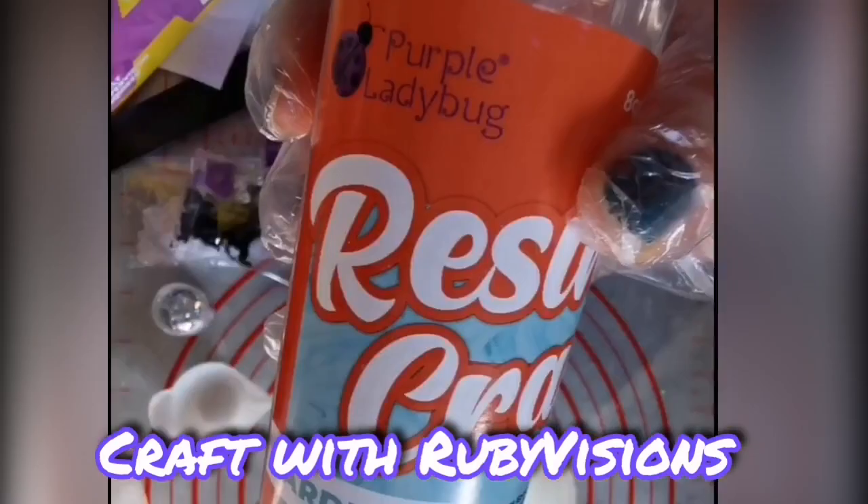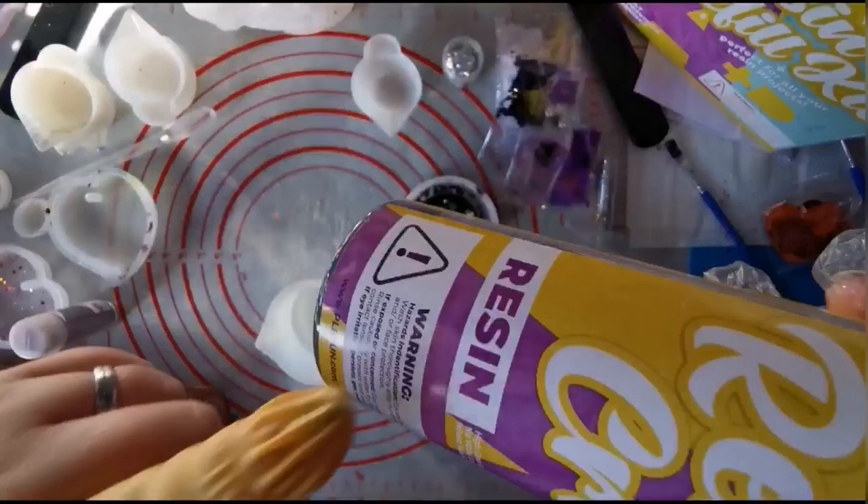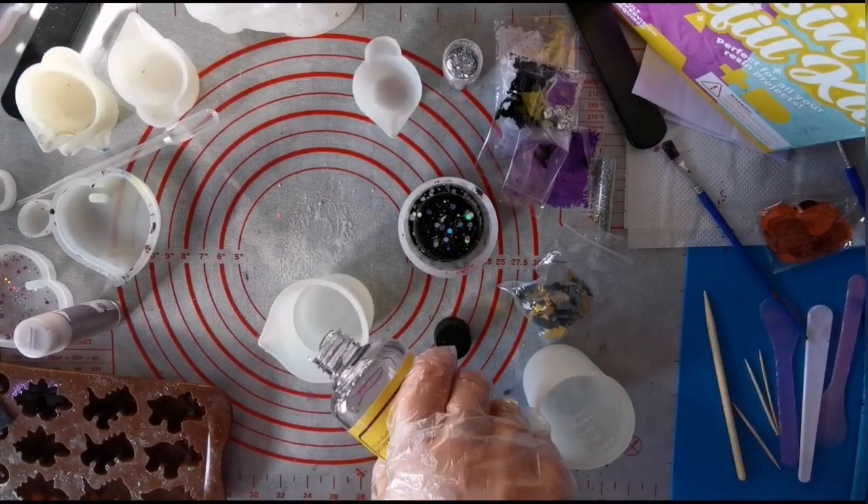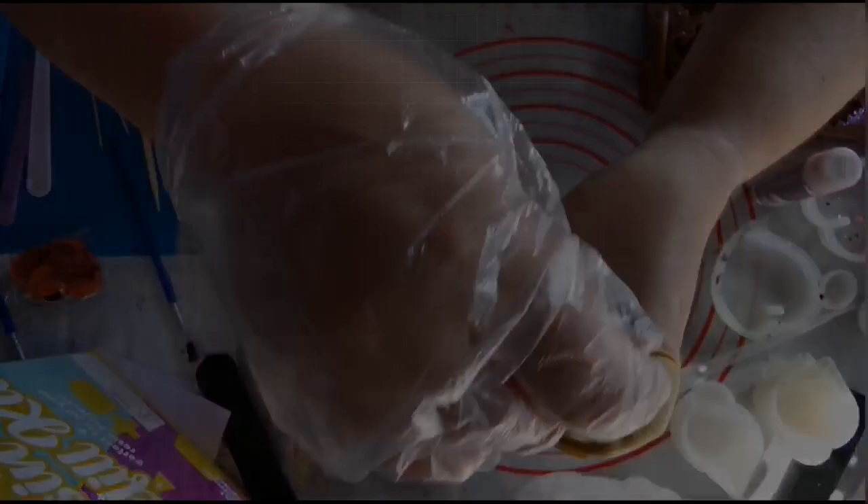Hello there! If you don't know, resin usually comes in two parts: hardener and resin. You mix them both with a one-to-one ratio. If you use the purple ladybug craft resin like I do, then you stir, stir, stir.